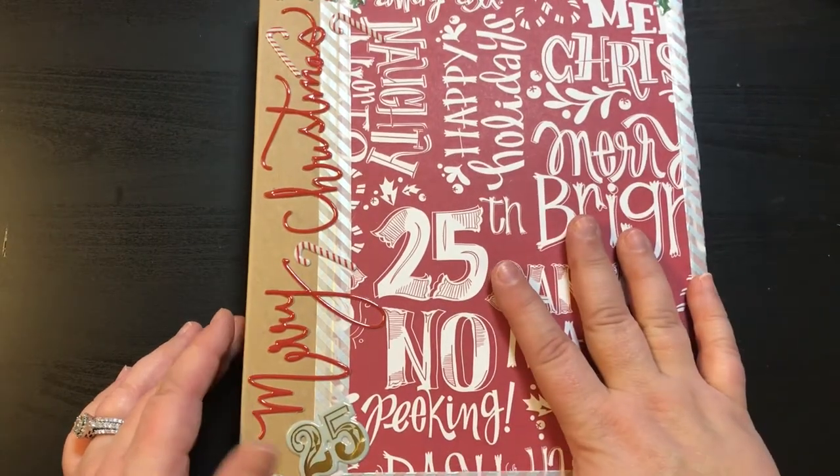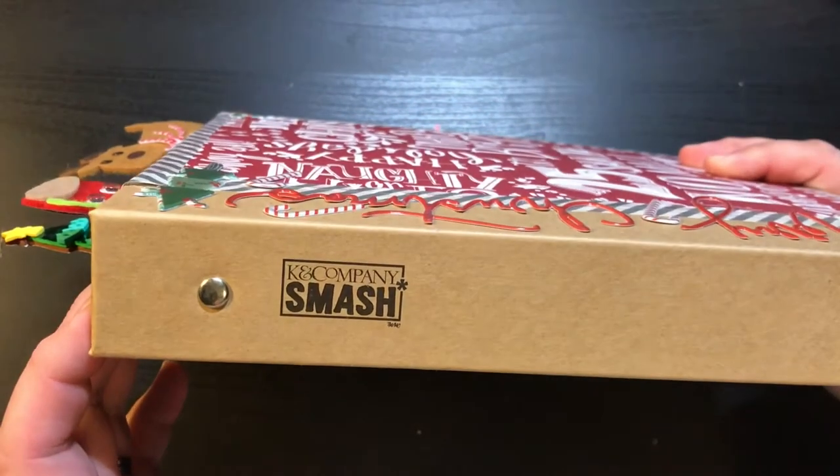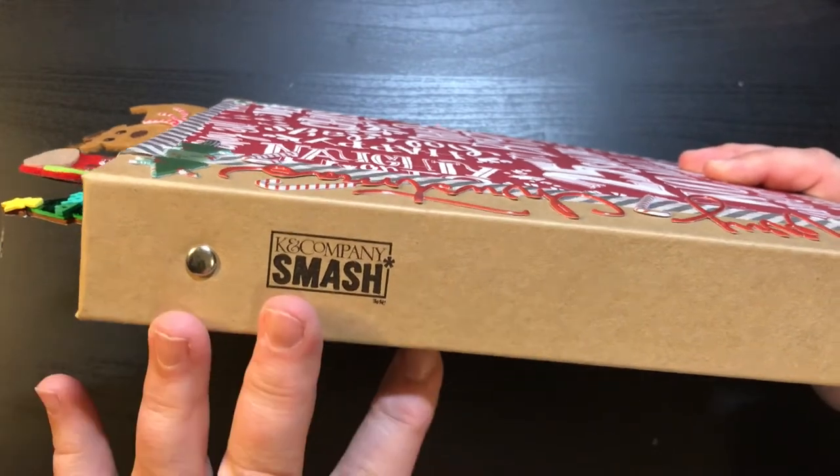So here mine is. This is a book from Kay and Company, a smash book that I had gotten and I thought that it was perfect, so this is what I decided to use.